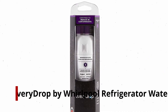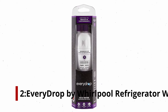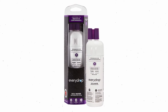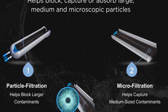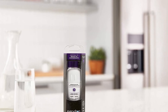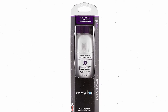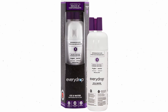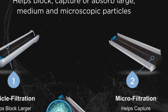Number 2: EveryDrop by Whirlpool Refrigerator Water Filter. EveryDrop fridge water filters come with NSF certification and reduce 28 contaminants, including chlorine and emerging contaminants such as ibuprofen, nonylphenol, naproxen, and TCPP. Tests and certifications show that it can reduce 99.9% of lead from water, making it particularly useful for lead removal. Each filter can be used in both side-by-side and top/bottom freezer refrigerators, as well as combination units.